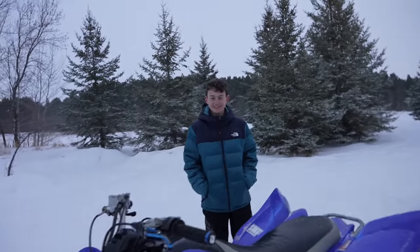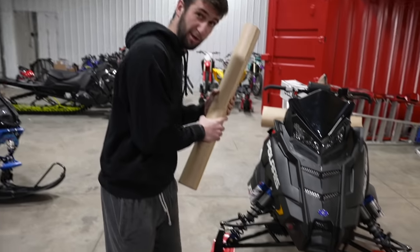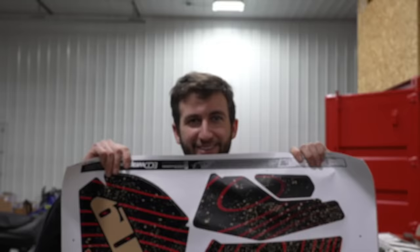Can't say thank you enough for bringing us out today. If you make us one, we'll be your first customer. Favorite time of every giveaway, guys. I got the wrap for the giveaway sled that I designed from ECD Wraps. So without further ado, let's get into it.